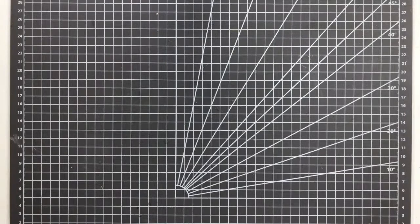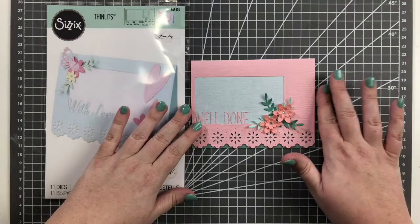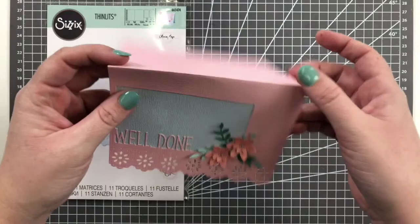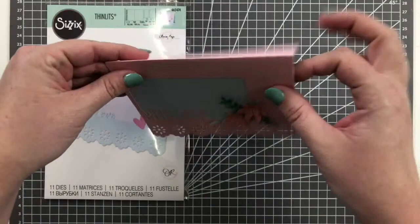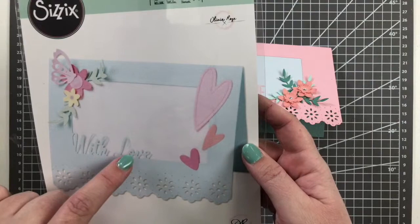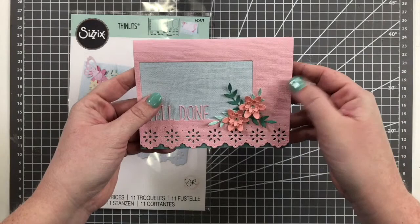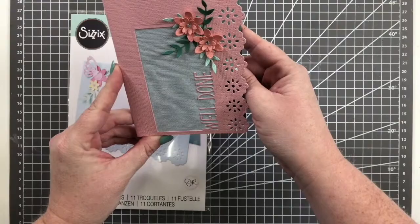The next one is a card base called the Lace Card Base by Olivia Rose — Debbie Fernella will be doing a tutorial on this. The sentiment is interchangeable, and you can also have just the card base without the cut-out aperture. It comes with four different sentiments: Well Done, With Love, Thanks, and Celebrate. They drop in and you can run it through the machine to change them out. It's a beautiful everyday card — you can stand it up vertically or have it sit horizontally.